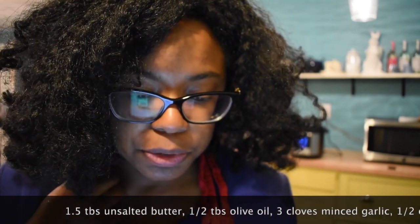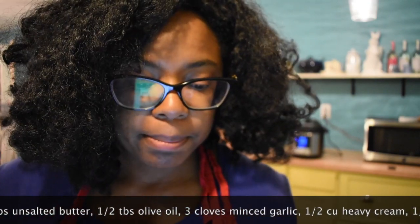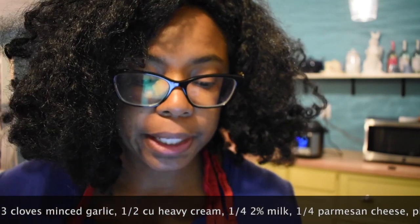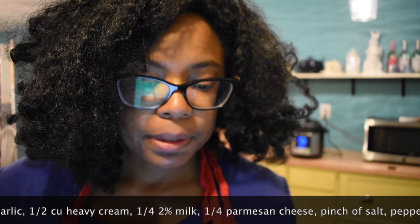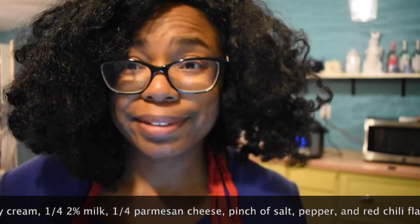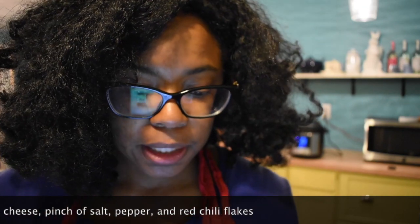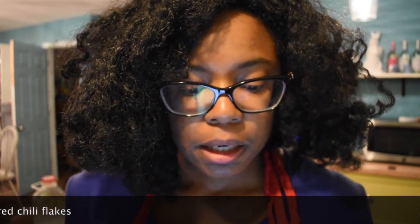I got this recipe from a site called Simple Comfort Food. It's a garlic cream sauce and it's the only recipe I use when I make pizza. It calls for unsalted butter, olive oil, three cloves of minced garlic, half a cup of heavy cream, a quarter cup of 2% milk — I use cream line milk — a quarter cup of grated Parmesan cheese, a generous pinch of salt and pepper, and a very small pinch of red chili flakes.